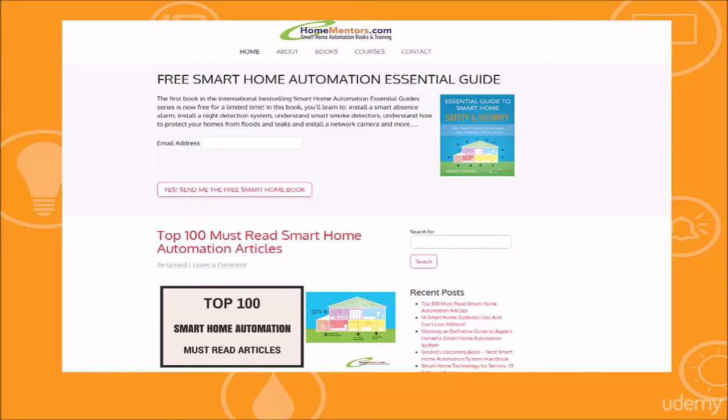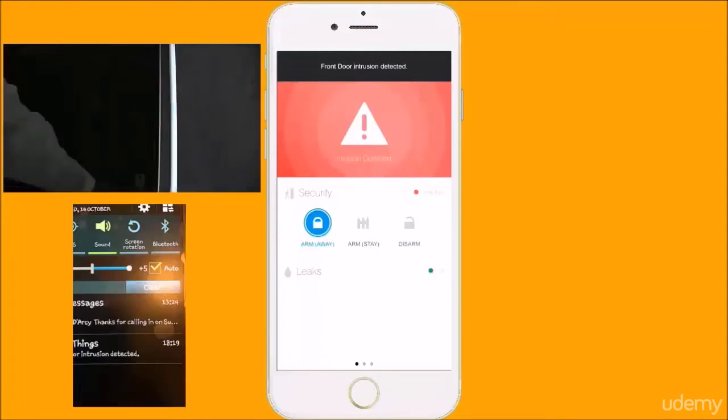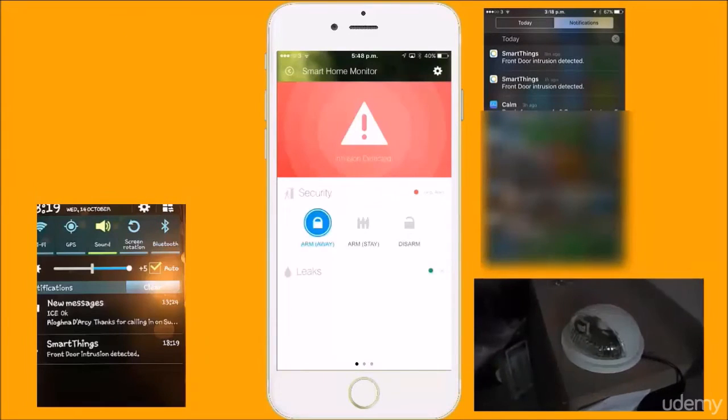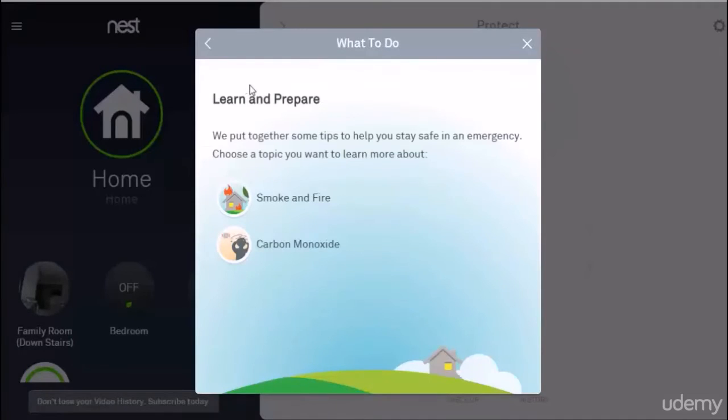I have structured the five main themes. In the first part of the course, you will learn how to install a smart security system. You'll learn how to automatically arm and disarm, and how to set it up to record an intruder on camera with blaring music and sirens going off.